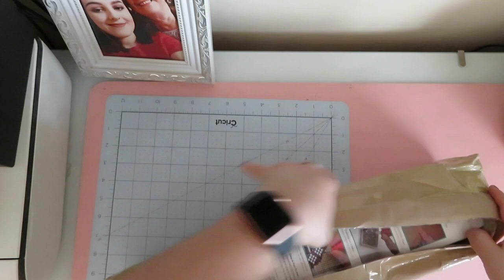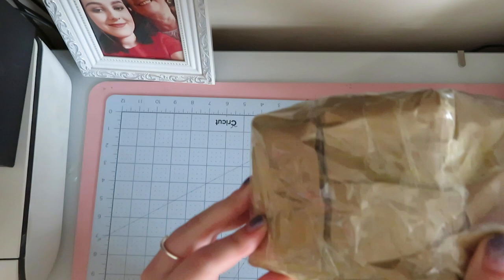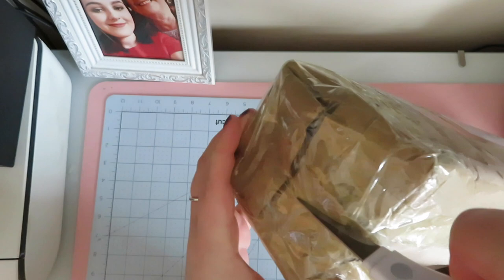It's not the easiest to get into, I have to admit, because it's absolutely covered in tape. Let me just try to cut it because I don't want to cut my box or anything.